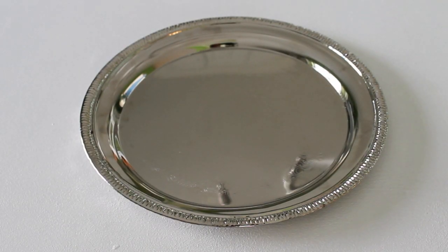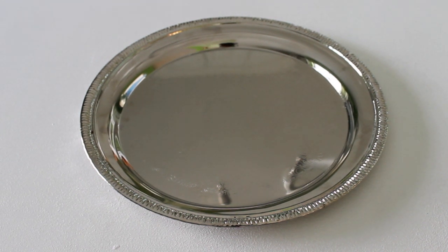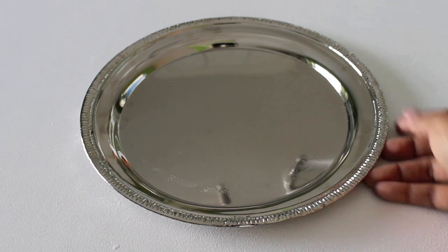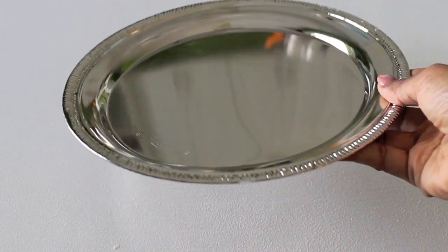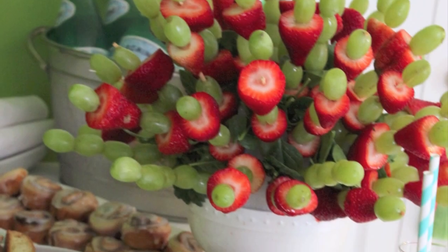You can go to the dollar store and get silver trays — if you don't want to bring out white plates, especially if you're working out of an office. These are so easy to stack and carry in. Put it on the table, put your pastries on it, put your fruit on it. Even doing just that makes a better impact than putting a box of donuts on the table.